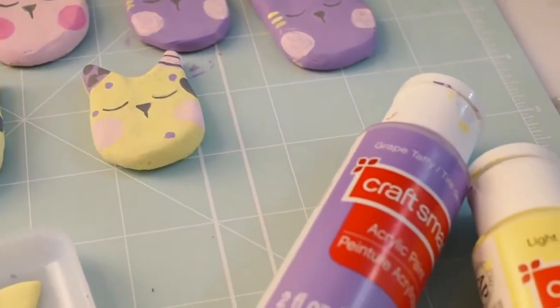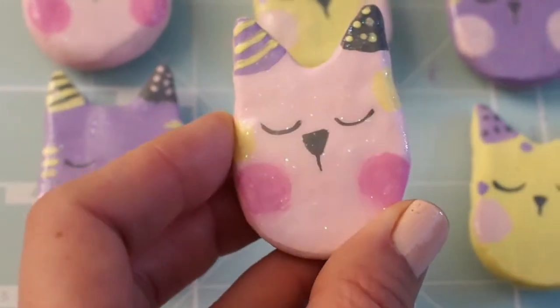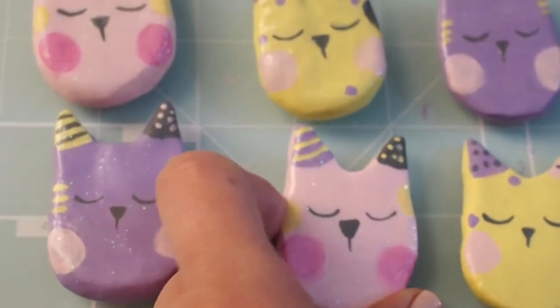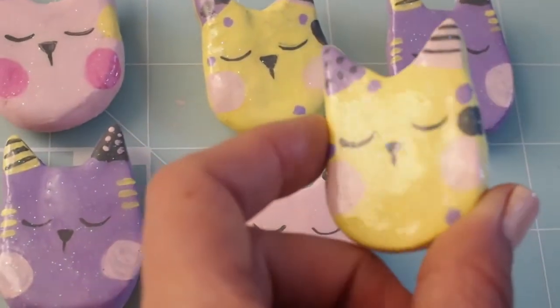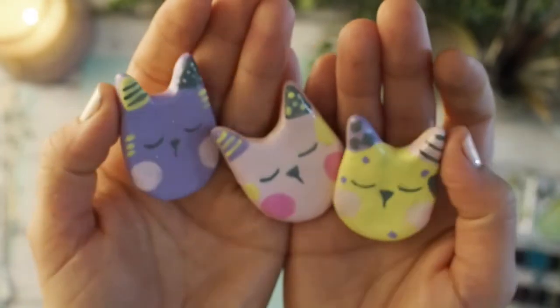Okay, I finished painting them, let them dry, and now they are done. I have a little glitter on them as well, so hopefully you can tell what they look like now that they're finished. I hope you enjoyed the video and I'll see you in the next one. Bye!